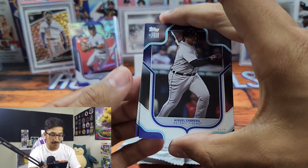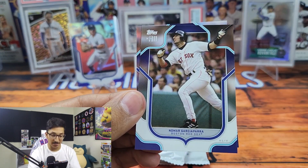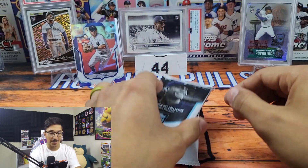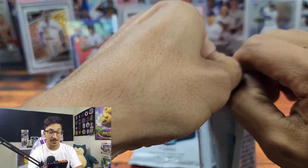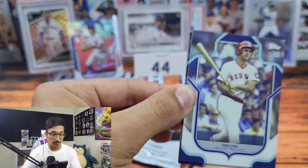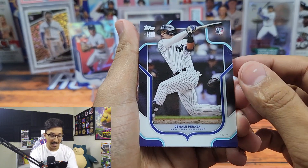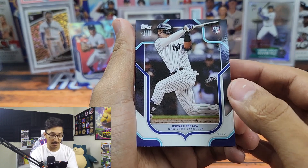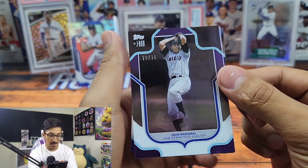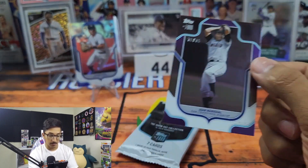We got Miggy, near the end of a great career. We have Nomar Garciaparra — he played for my Cubbies — and Bryce Harper. Love seeing Bryce get into that altercation with Angel Hernandez. I'm super excited about the playoffs too — playoffs are almost here, I cannot wait. We got Fred Lynn, Oswald Peraza, and Juan Marichal out of 75 — nice little purple foil there. We'll get him up on the stand.